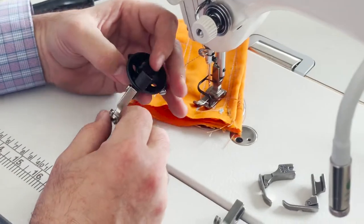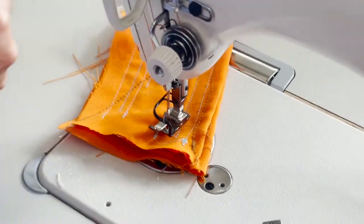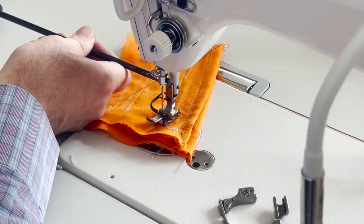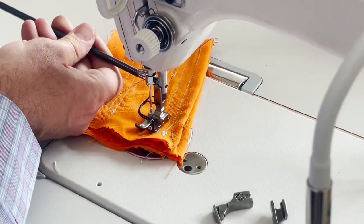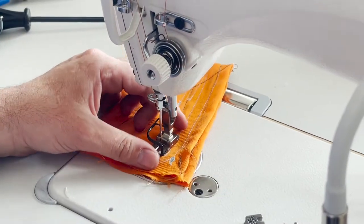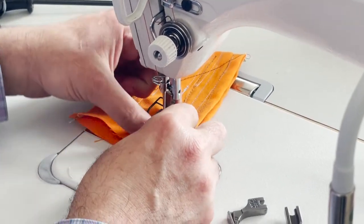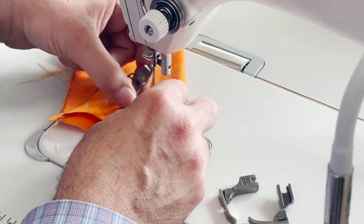Let me open this up. By the way, this is good for all different types of sewing machines — any sewing machine you have: Juki, Brother, Consew, Sunstar, Newtech, Mitsubishi — any sewing machine.